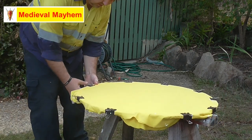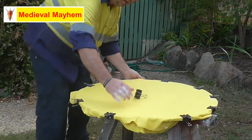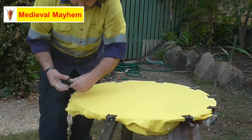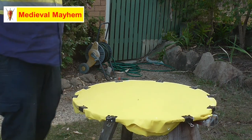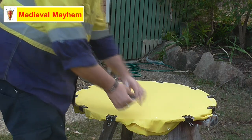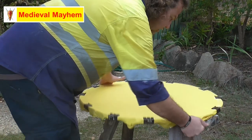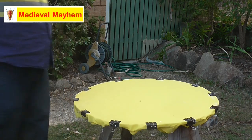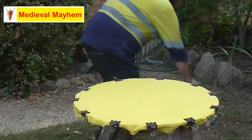Ignore the fact that this is a yellow colored fabric - we're going to paint over it shortly. As the fabric dries and becomes stiffer because of the glue, it will potentially wrinkle a bit. I don't want that to happen, so I'm trying my best to keep the fabric as tight as possible. I'm going to leave that to dry for an hour or so, then we'll come back and get on to the next stage.